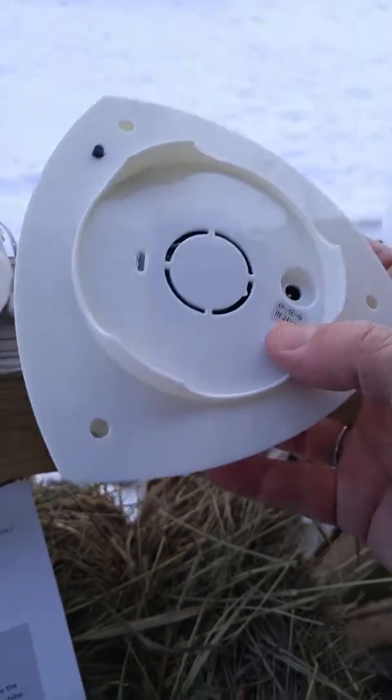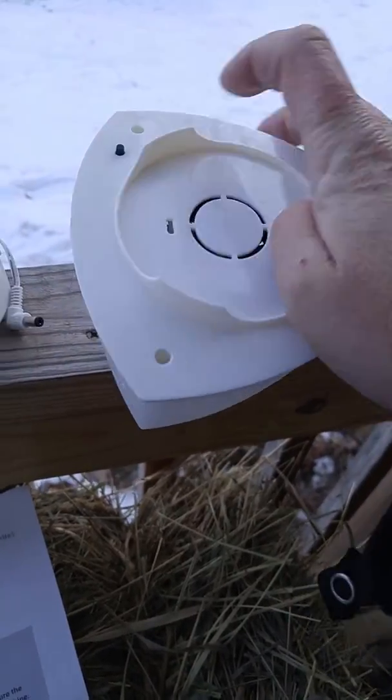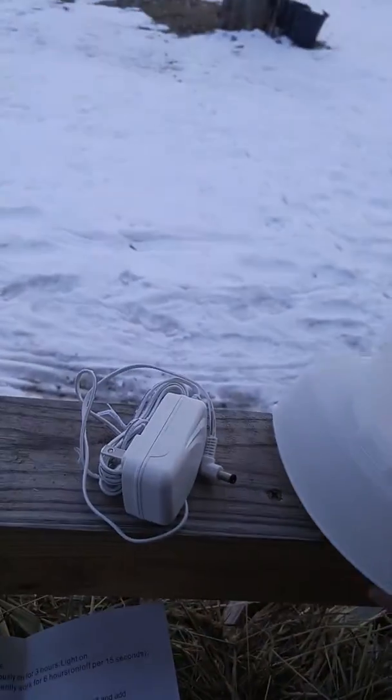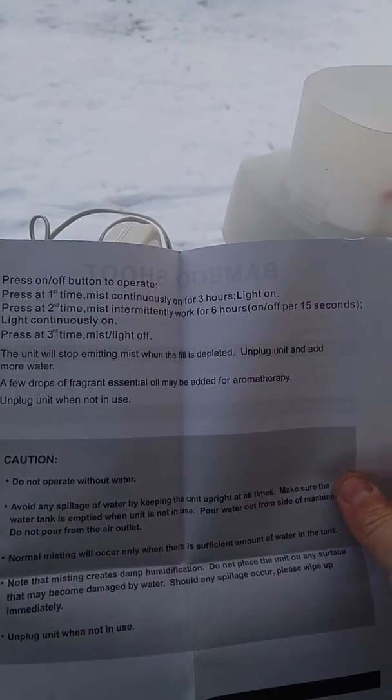Underneath is where you plug it in, and this is your power button — it can be set to do different things. If you push it once, it will mist continuously for three hours with the light on.